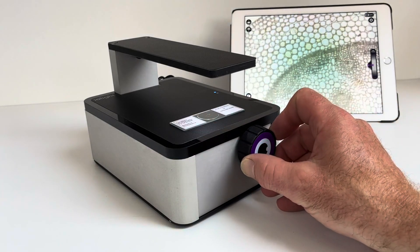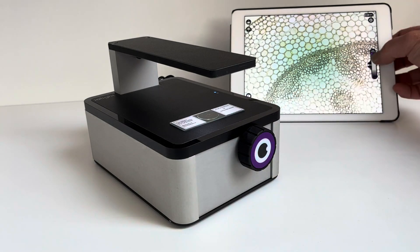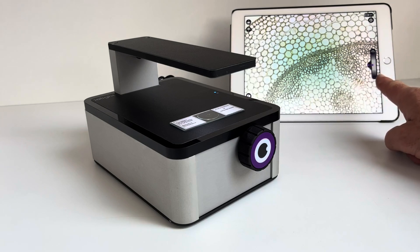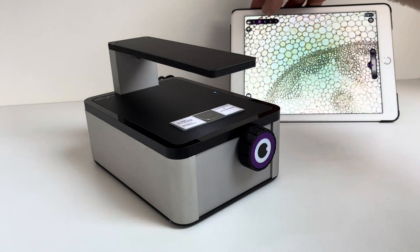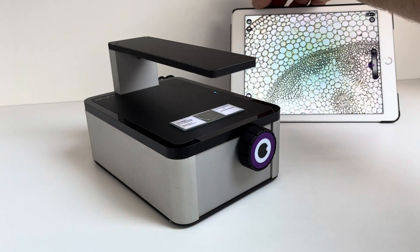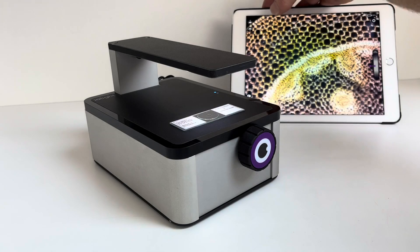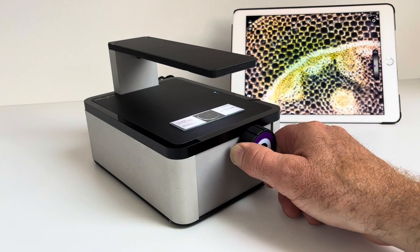You've got a coarse focus control on the front of the microscope, and you've got a fine focus control here on the screen as well, so that if you are using it in a glove box or an incubator you can use that outside of the glove box or incubator. You've got various illumination options: conventional bright field illumination, a low numerical aperture bright field which gives you more contrast, and dark field as well, which is great for certain samples. This sample looks really nice under dark field.